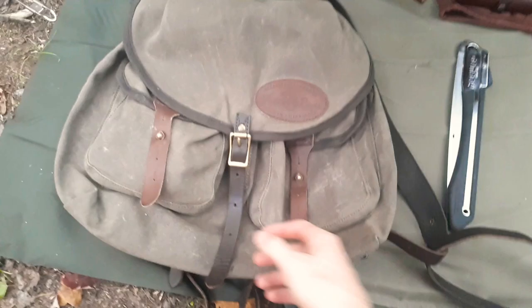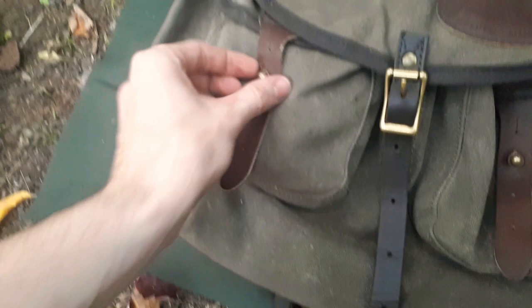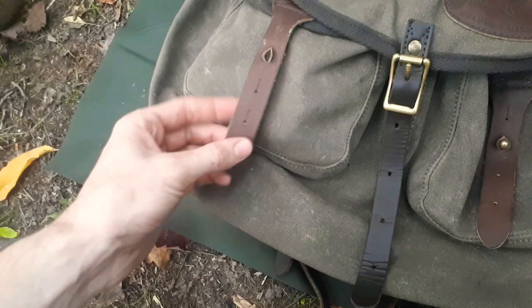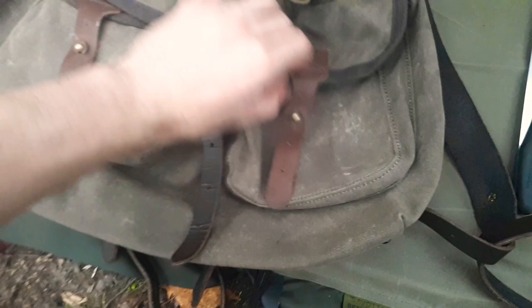Let's get into it. You've got four main pockets: two small ones on the front, the main one, and a small one on top of the bag. The two small ones on the outside have quick-release closures — I wasn't sure about these before I tried them, but I like them. It's just a little knob that fits into a leather strap. You've got four adjustment points; I just use this one setting all the time.